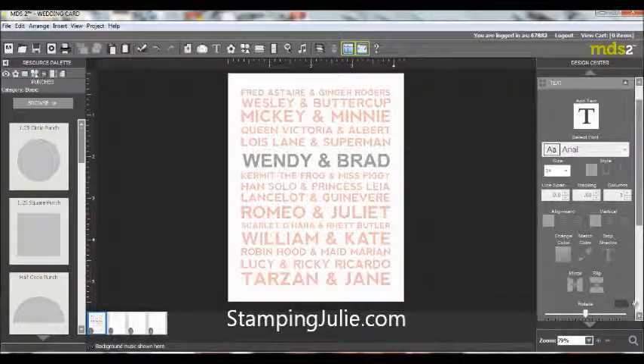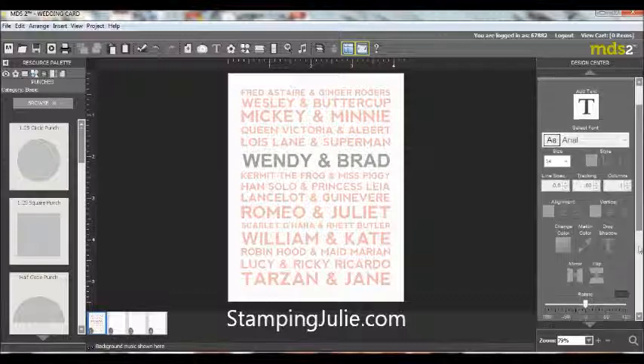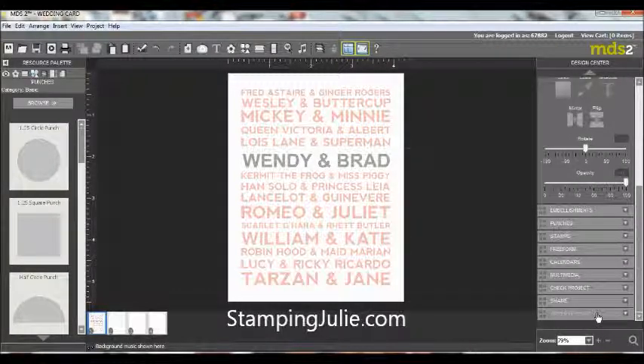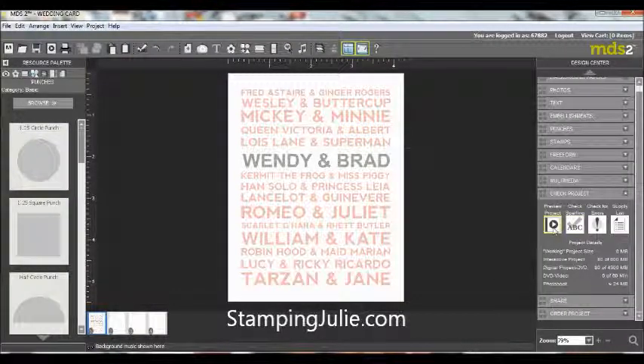If you want to have this professionally printed, you just go down here at the bottom and hit 'Order Project.' But I want to show you how this works — you can go to Check Project and you can do a preview.